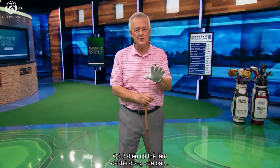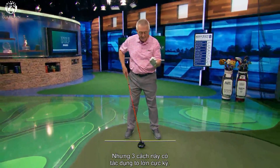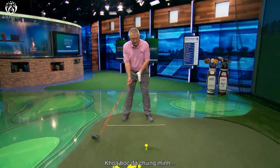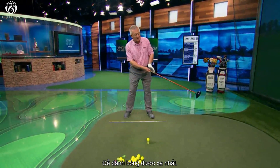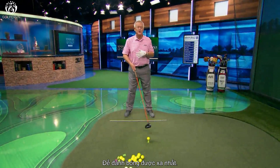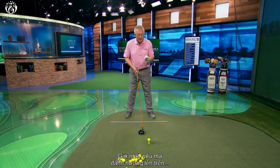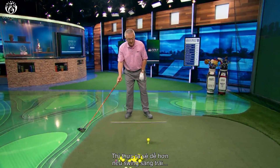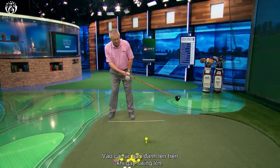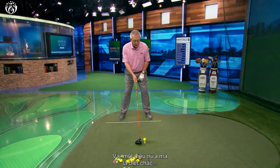There are three things you can do with your stance to help you hit it farther. Science tells us for certain that we need to be hitting up at the ball to maximize distance. There's more to it than that — you've got to hit on the right spot on the face. When you're hitting up at the golf ball, it's very easy to be swinging to the left at the moment you're hitting up, as the arc of the club swings on.